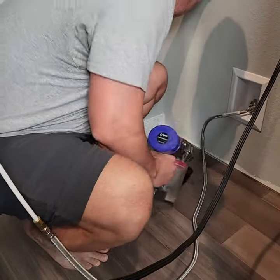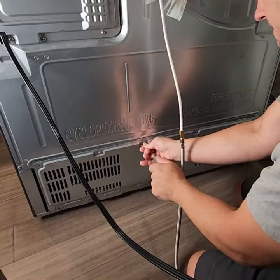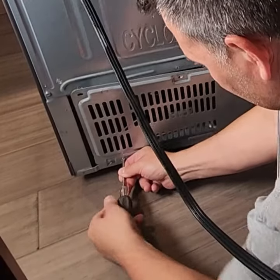Once away from the wall, I like to clean the area behind the fridge. Now locate the cover near the bottom and remove the seven screws holding it on.